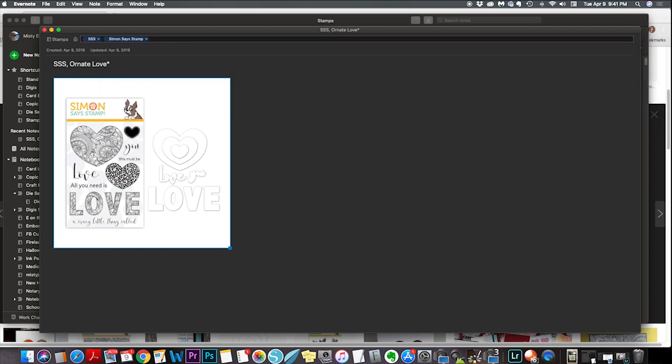I put in SSS and Simon Says Stamp so I can pull it up either way. I put in the name of the stamp set as a tag too, because in the past when I had the asterisk there I've looked up the name of a stamp and it didn't come up — it was expecting that extra character. So you might be able to put a space and then the asterisk, but I just put the name of the stamp set in the tags as well.